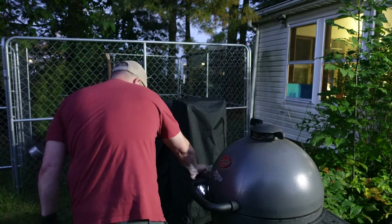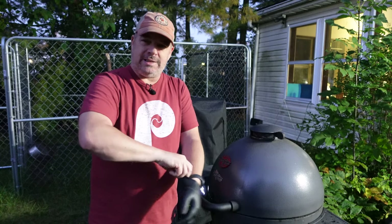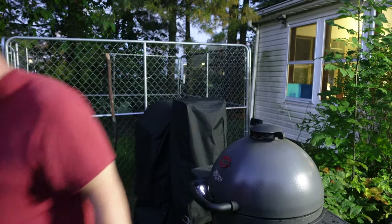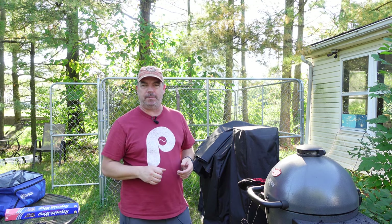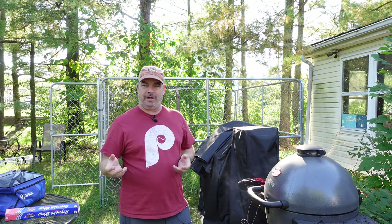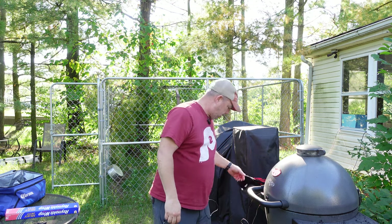I'll keep an eye on this throughout the day, keep it right around 275-ish. The next time I open it will be when it hits about 205 internal temp. It's been about nine and a half hours and I haven't opened it. I have a probe in there telling me it's at 204 internal temp — it's been at 204 for about 20-30 minutes. So I'm going to just stick it with a probe and see how soft it feels, because you're not always going by temperature — you want to make sure the meat's nice.